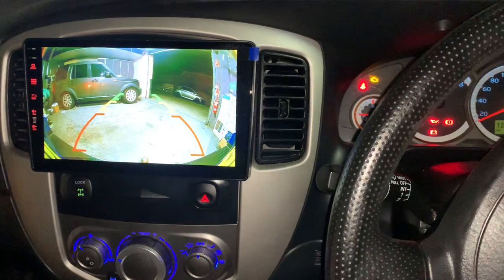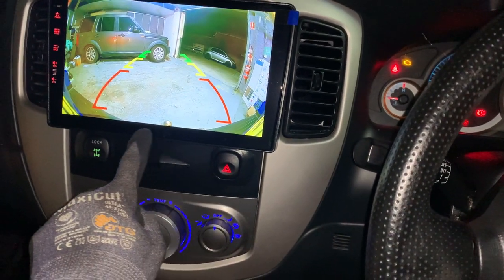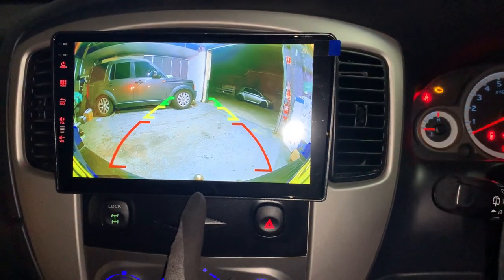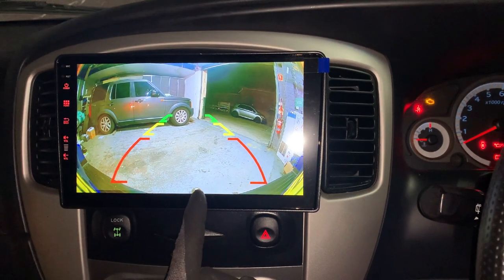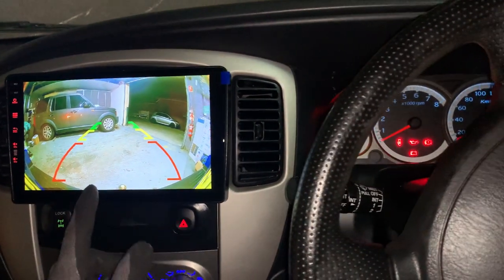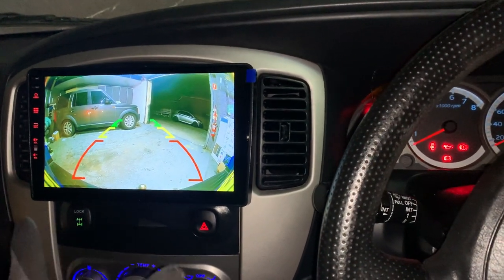We already went over that challenge and fitted everything in beautifully. Look at this — this is the reverse camera view. You can see the bumper bar right at the bottom and the tow bar right at the bottom of the screen, very much centered. That is a lot of work to make it happen, and yes, it's all done, all good.